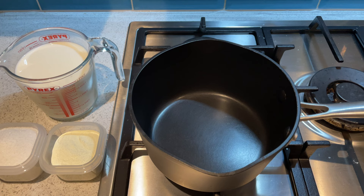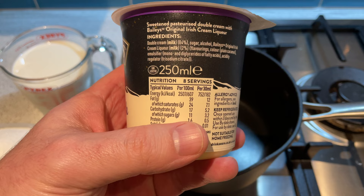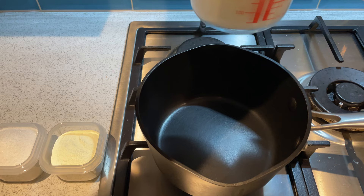So the first thing we're going to do is get all our ingredients out ready. As you can see here, this is the exact tubs that I used, the Bailey's cream. If you want to pause it here to look at the ingredients again, feel free. If not, we're going to put our milk straight into the pan and start to heat that up.